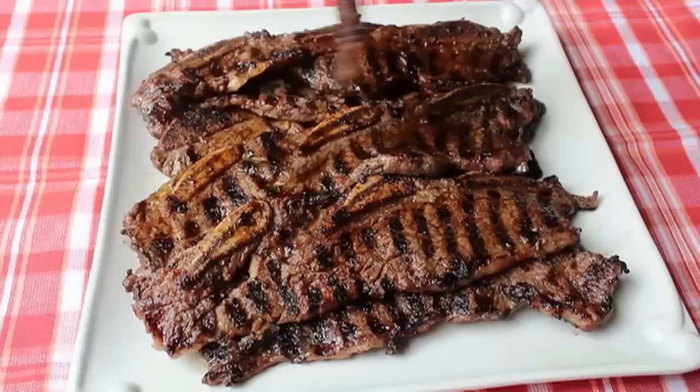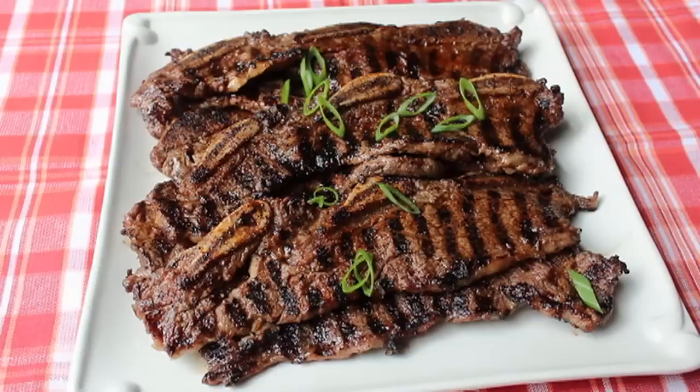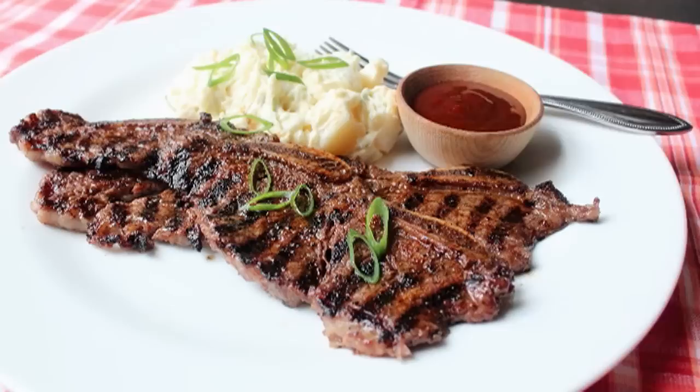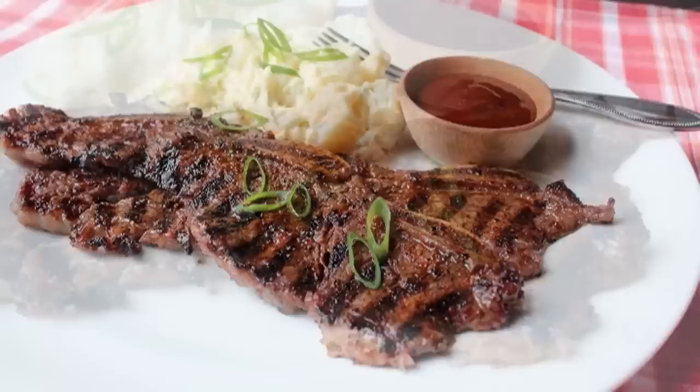We're going to pull those off and let them rest for a couple minutes just by habit, but they're so thin that's really not that big of a deal. I decided to garnish with some green onions cut on the bias — any fool can cut green onions straight across, so turn the knife 45 degrees, that's just taking advantage of geometry. I served mine with a little potato salad and some barbecue sauce on the side. If you're doing this for a large crowd at a cookout, you should probably just go ahead and brush the barbecue sauce right on the ribs and save a step.